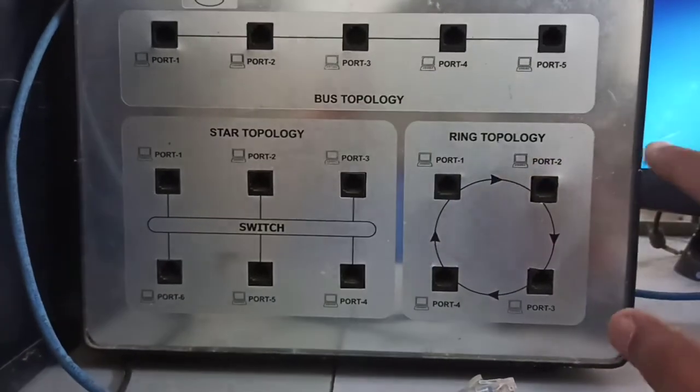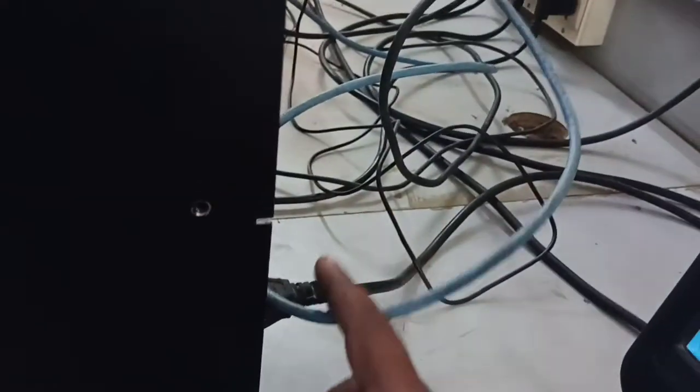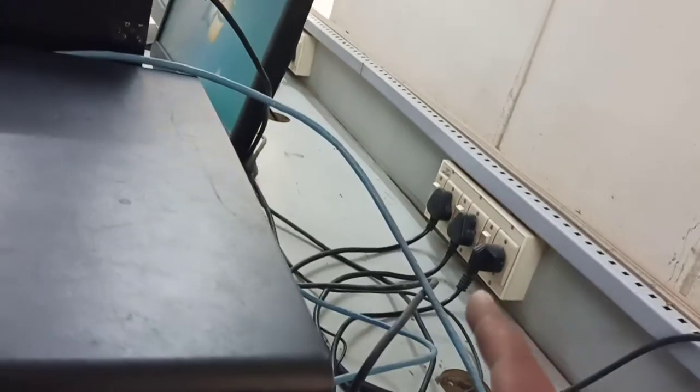Using this trainer kit we will conduct all the experiments I mentioned. The trainer kit has a power cable from the back side — let me show you. This is the power cable, which is connected to the power supply, and there is a switch here that you need to turn on.